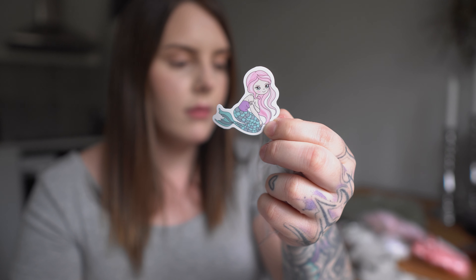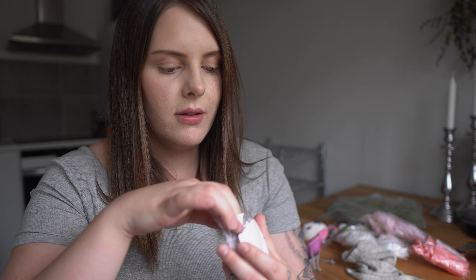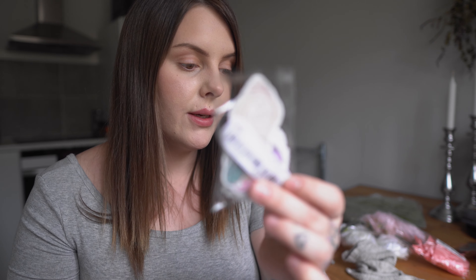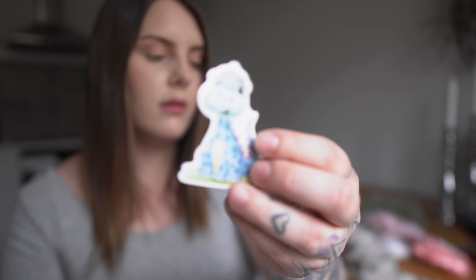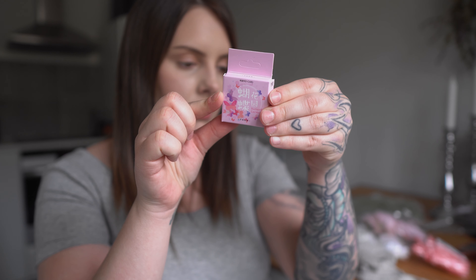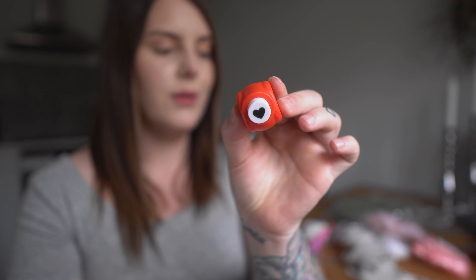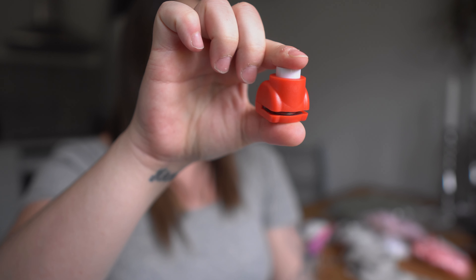I bought stickers — these are makeup stickers, 40 pieces, and they're pretty transparent. There's a foundation bottle, an eyeshadow palette, some loose powder, makeup brushes — just a bunch of cute stickers. I think I will create an album for myself when I'm done with my daughter's album. I'm sure I'm going to create more albums in the future, so these will come in handy.